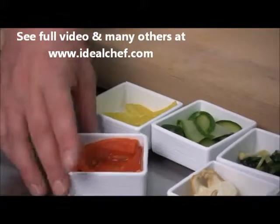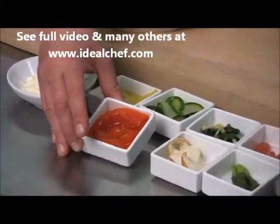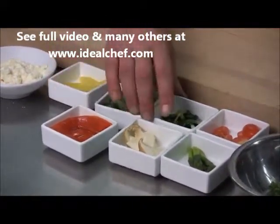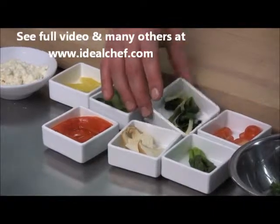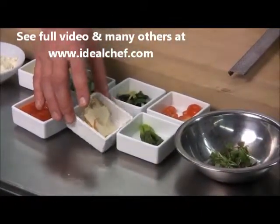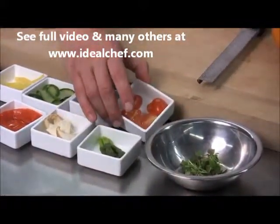Red pepper confit, which is red pepper slowly cooked in olive oil with rosemary and garlic, blanched and sliced zucchini, sautéed ramps, raw sliced trumpet royale mushrooms, blanched asparagus, and fresh grape tomatoes.